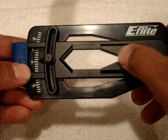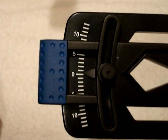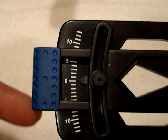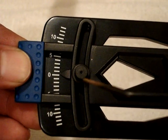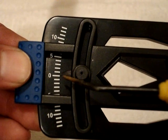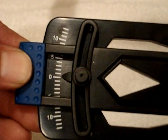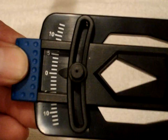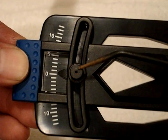We have the blade clamp, and over here we have the indications, or the dials. As you can see, there's also a needle or a pointer which points to the number that your pitch is reading, and we also have a tightening screw right here.